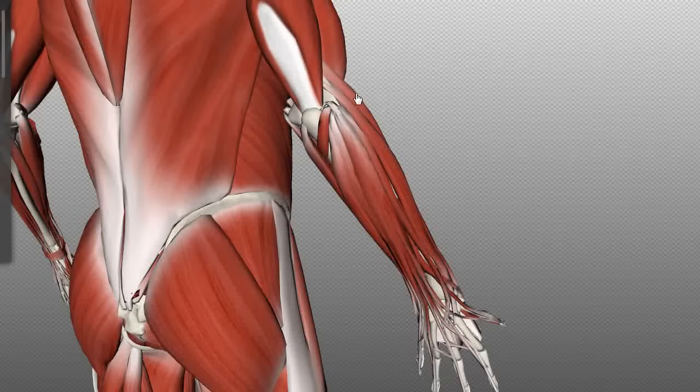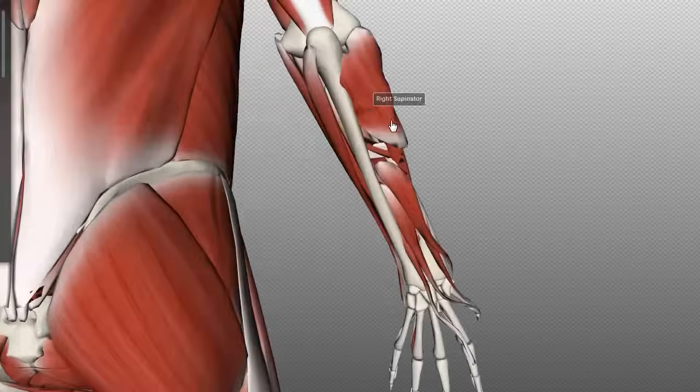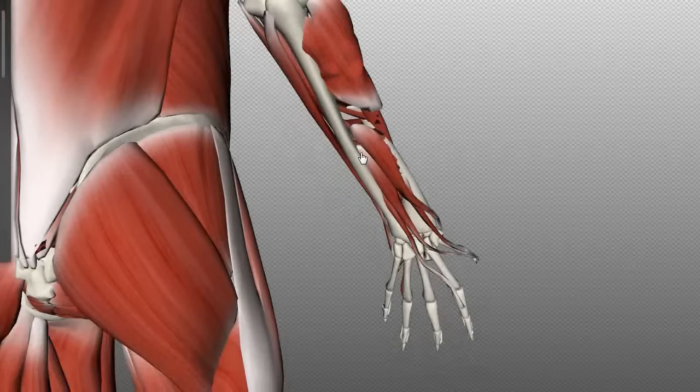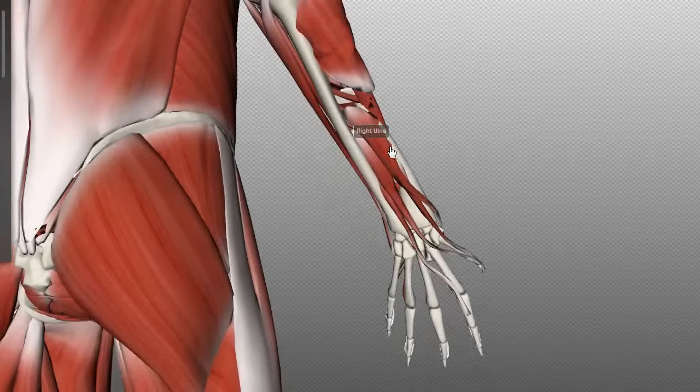If I remove all seven superficial muscles of the posterior compartment, we can take a look at the deep layer. There are five muscles in the deep layer of the posterior compartment of the forearm. Apart from the supinator, which has one head that attaches to the lateral epicondyle, these muscles all originate on the posterior surfaces of the ulna and radius and the interosseous membrane. All five of these muscles are innervated by the posterior interosseous nerve, which is a continuation of the deep branch of the radial nerve.